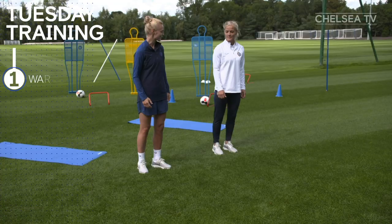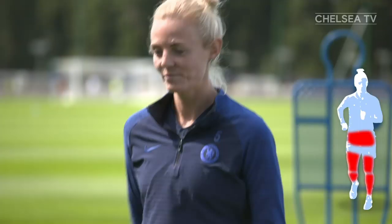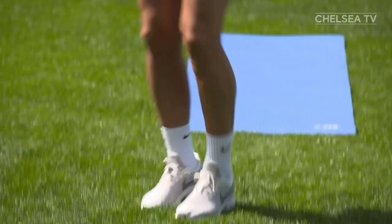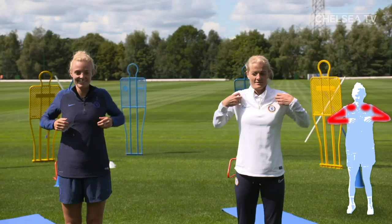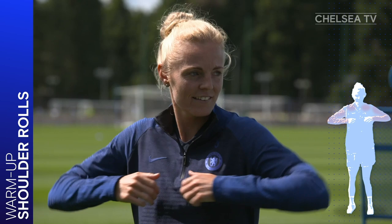Ready, Sophie? Let's do the warm-up. Marching on the spot, pump your arms up and down in time with your steps. Keep your elbows bent, knees up and back straight. Now let's do some shoulder rolls. Roll your shoulders slowly forwards five times and then backwards five times.